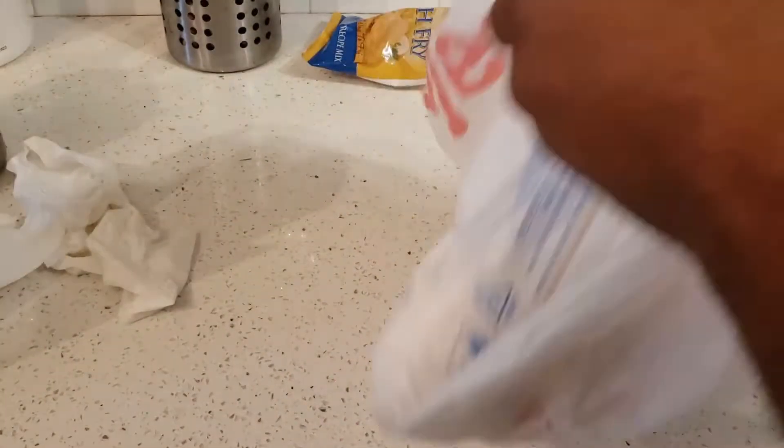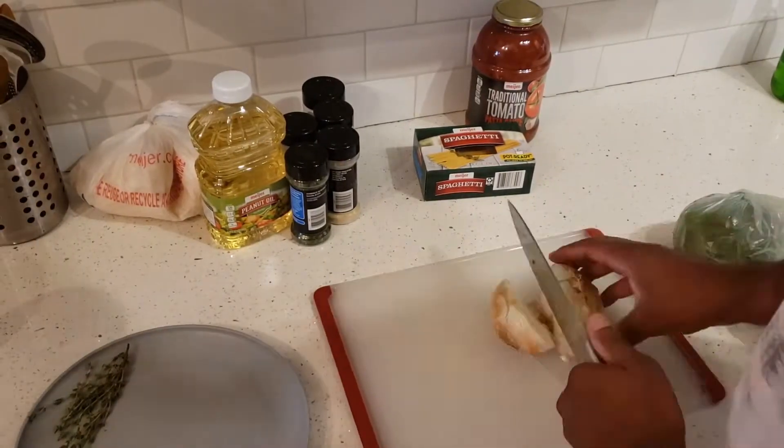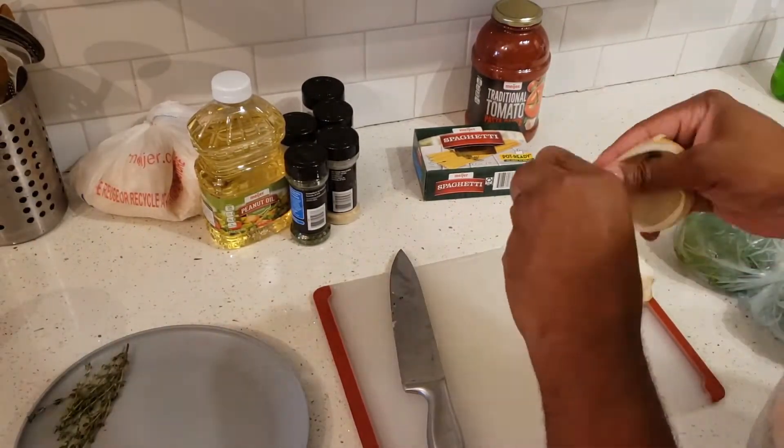I get my catfish steaks and put them in a bag of fish fry mix — or you can use breadcrumbs, whatever you want — and just give that a good shake, mix it all around really good.